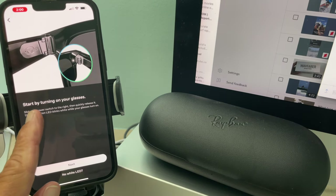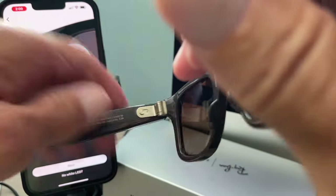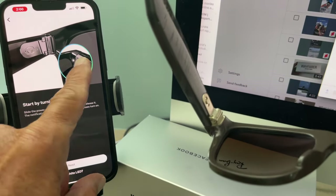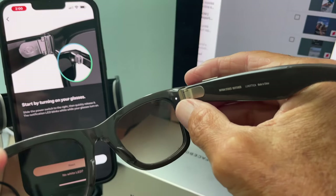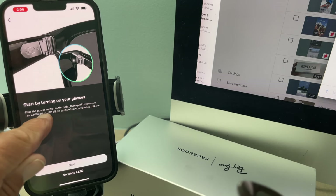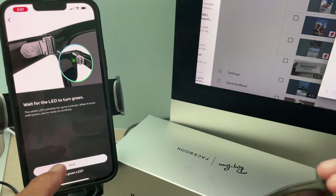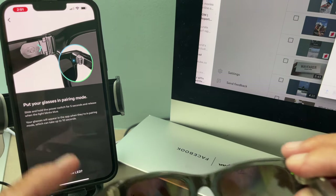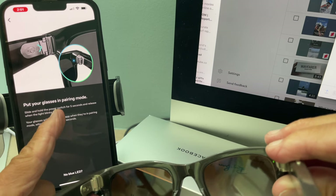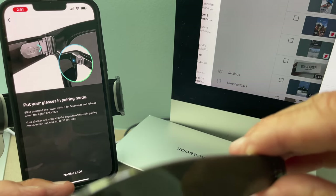All right, start by turning on your glasses. Let's pop them out, turn them over, and turn them on right there. They're on — you can see the light blinking over here. Slide the power button switch to the right then quickly release. Wait for the LED to turn green — and it's turned green, bam! When it turns solid green you're ready to continue. Now put your glasses in pairing mode: slide and hold the power switch for five seconds and release when the light blinks blue.